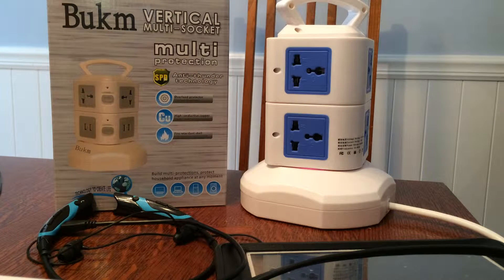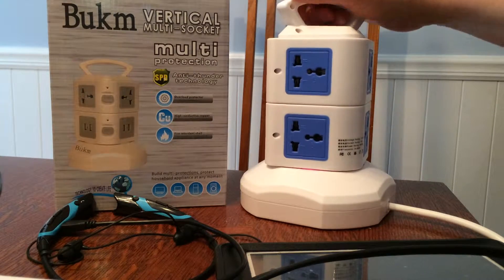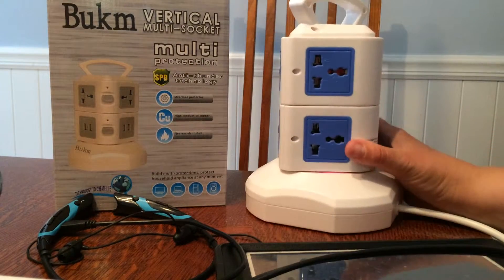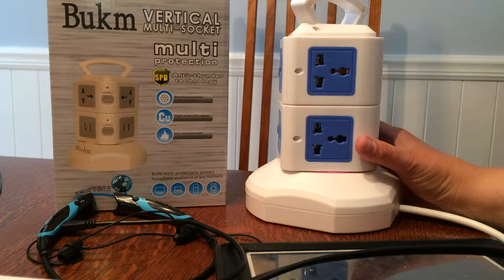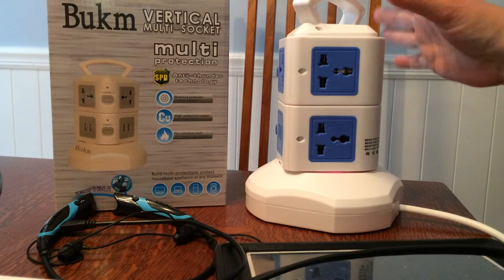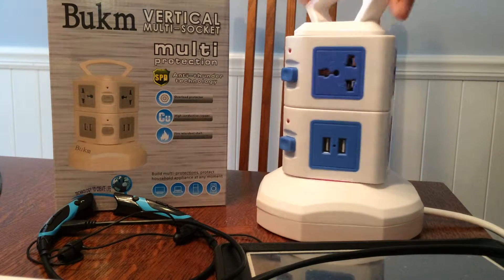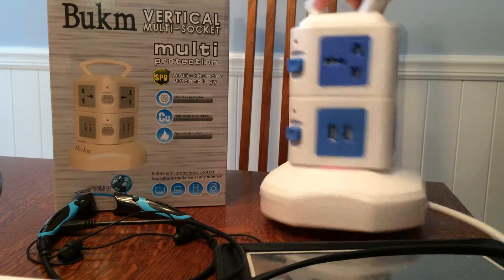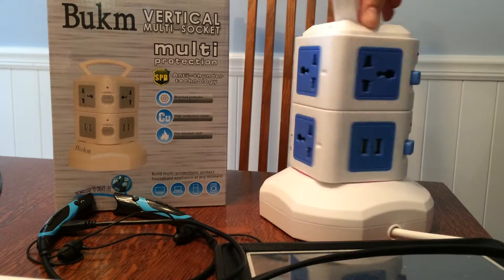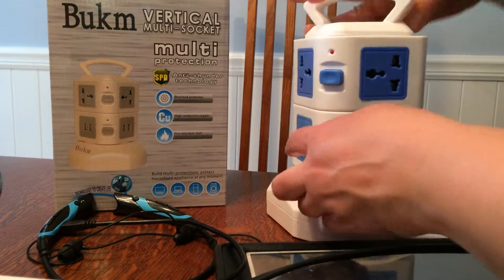Hello, today I'm reviewing a really cool new multi-socket surge protector that I got. This is totally unique — I've never seen anything like it. I've used surge protectors for years, but this is a vertical design. Looking at the different capabilities, you can plug in six different things around this, and you can also plug in four different USB charging devices.